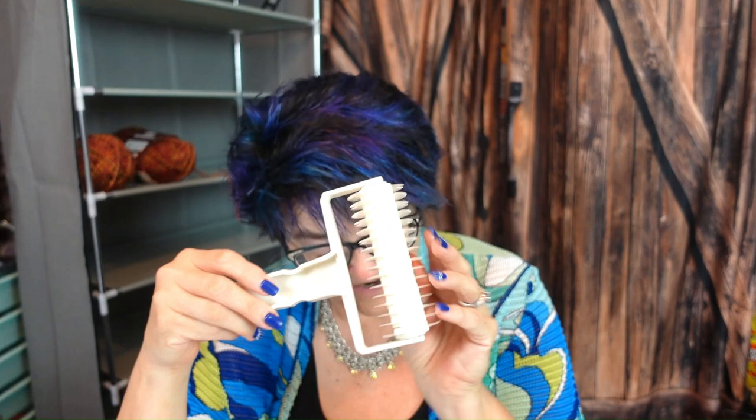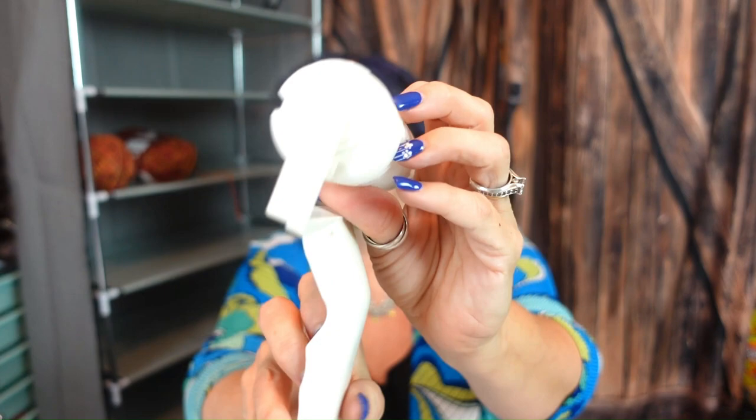I was in the houseware category and I saw this pastry lattice roller. I thought it would be cool to use with my polymer clay — you roll it, cut it, and it makes a lattice. So I'm going to try that with my polymer clay, and that was $3.39.